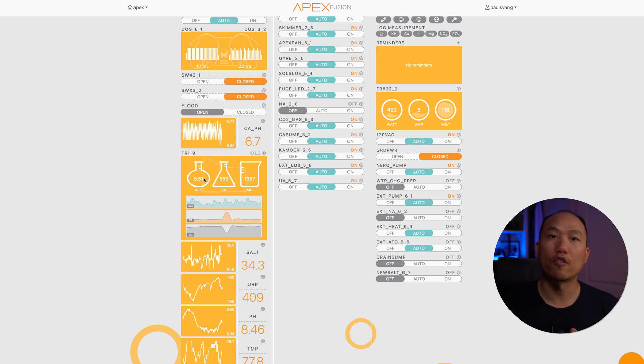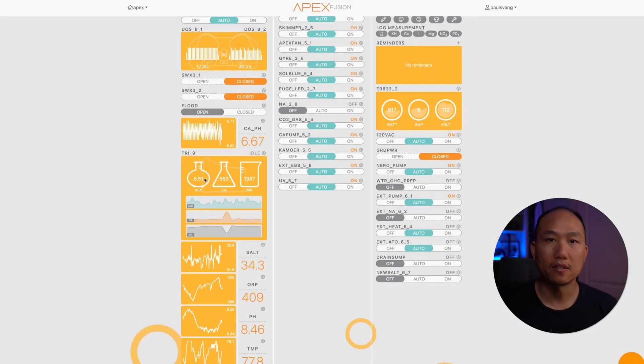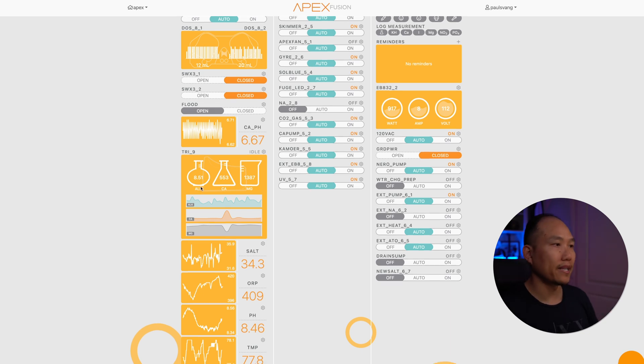The only thing it doesn't do for me currently is measure PO4 and NO3, because I really like to ensure that my nitrate and phosphates are measured at least once a week. Currently I'm doing that manually, but I would like to get away from that because I am always busy on the weekend, which is when I normally do my test. If I could find a way to automate that process, that would make my life that much easier to maintain.